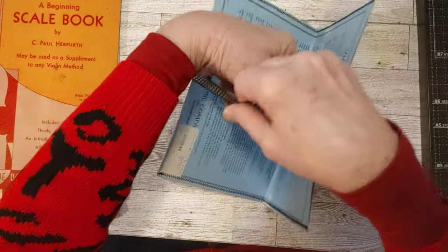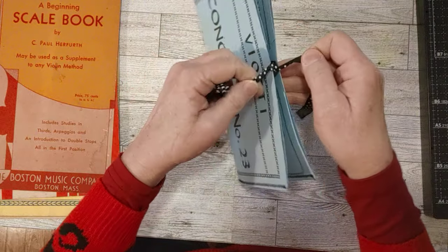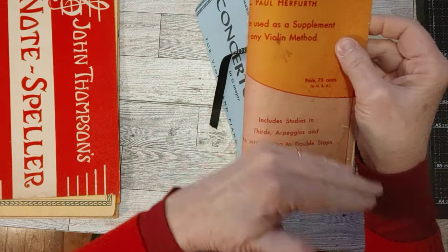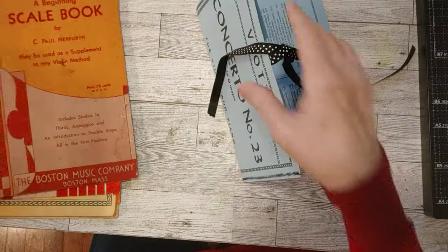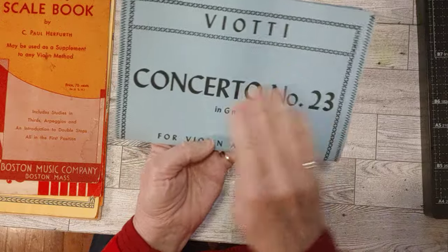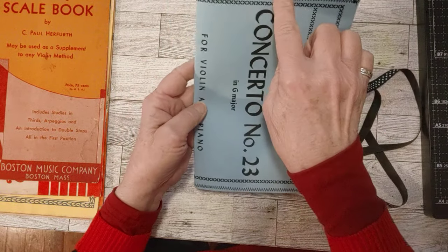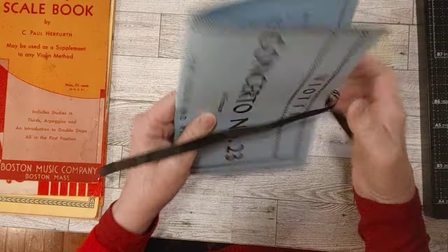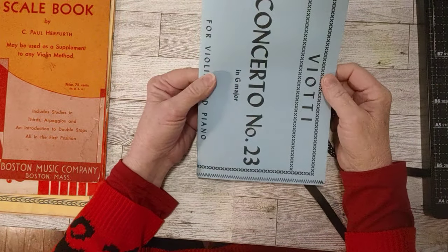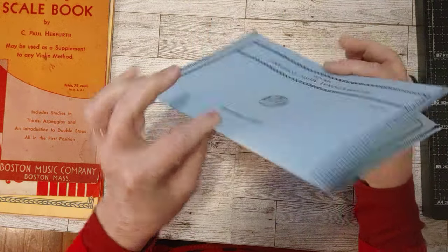I have made journals before out of sheet music covers like these and did them the other way — folded like this and maybe cut off the bottom to about eight and a quarter inches to do a traveler's notebook size. But this time I thought I really want to see more of this title on the front, so I turned it this way and I think it's really cute. It's a nice size — about six inches wide by about nine inches tall. These are going to be vintagey. I want to use some coffee-dyed paper and other vintage papers — kind of an eclectic mix — and it'll be a single signature.